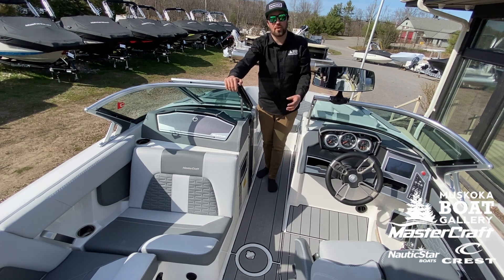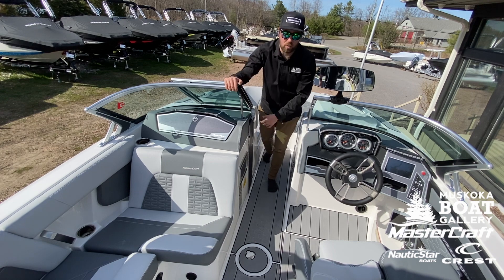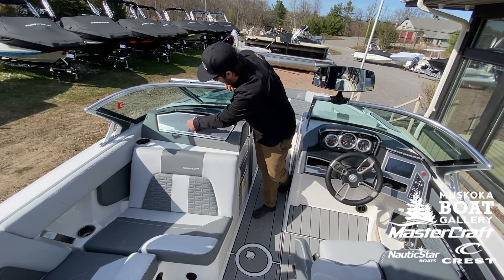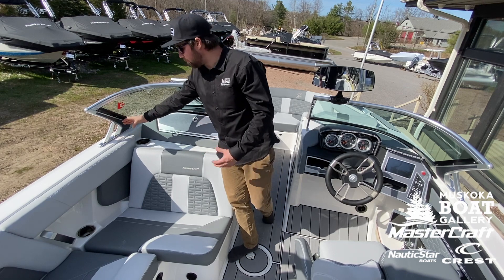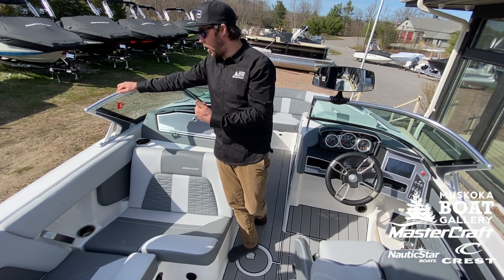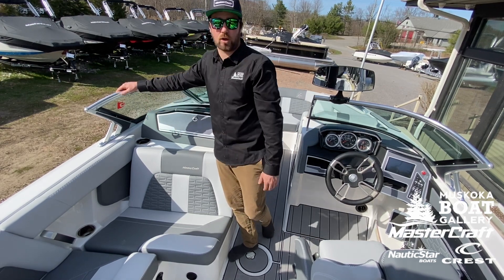Midship here on the X-22, a couple things I want to point out. Obviously the billet insert for your garbage to put your refuse when you're out on the water. Really nice billet door on your glove box. Last but definitely not least, our BTS windshield — we've talked about it a bunch. Really easy access in and out of the boat when you're at the dock, but also for your observer as well as your driver to speak to your rider while they're in the water.